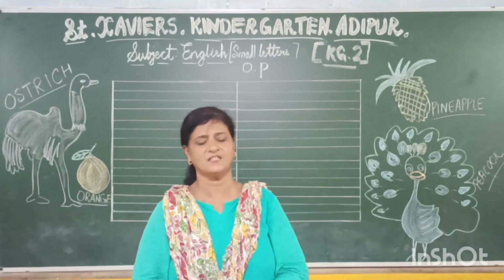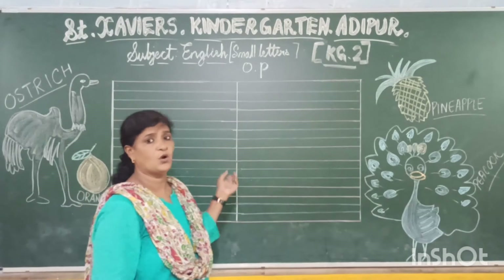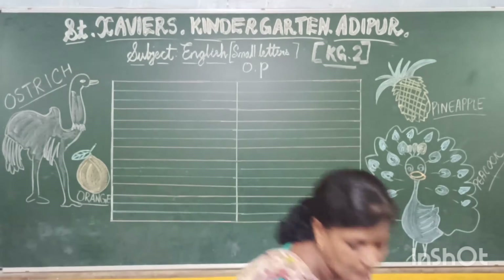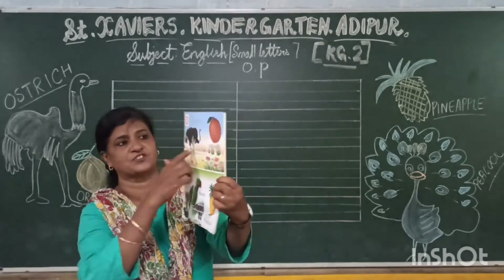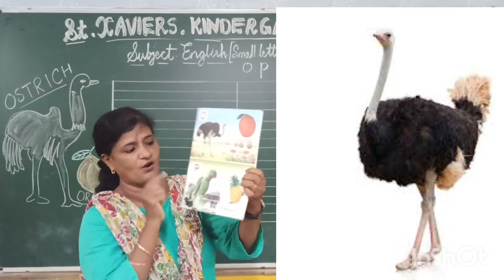Good morning once again, children, and welcome. Today I am going to teach you to write small letter O and small letter P. O is for — which bird is this? Ostrich. O is for Ostrich. O is for Orange.